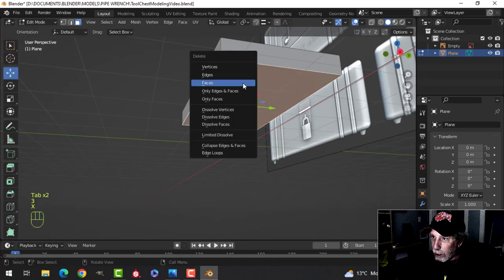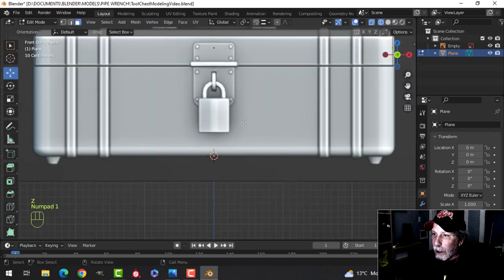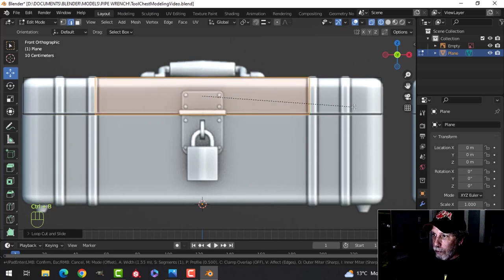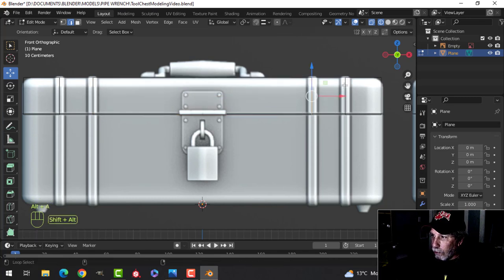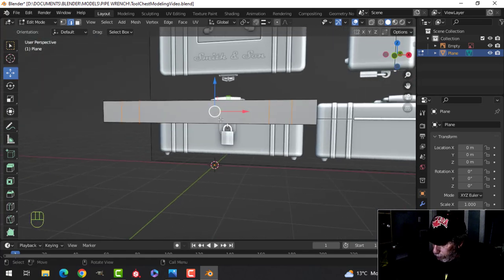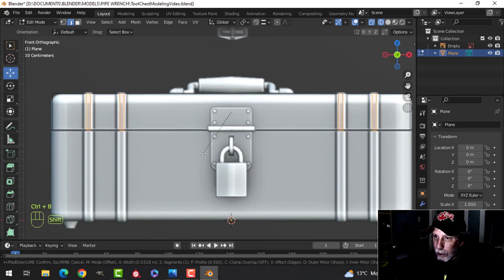We have the top piece, which we'll also make the bottom out of. I'm going to delete the bottom face, look from the front again, Ctrl+R and click, then Ctrl+B and pull this to about the middle of those. Ctrl+R, Ctrl+B, pull that to the middle of those. Then Shift+Alt+click to get the edge loop selected all the way around.